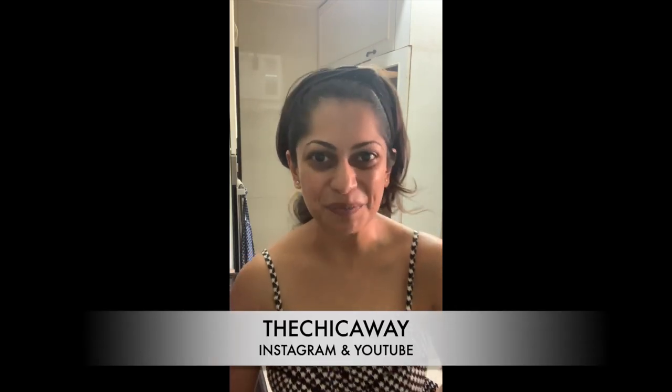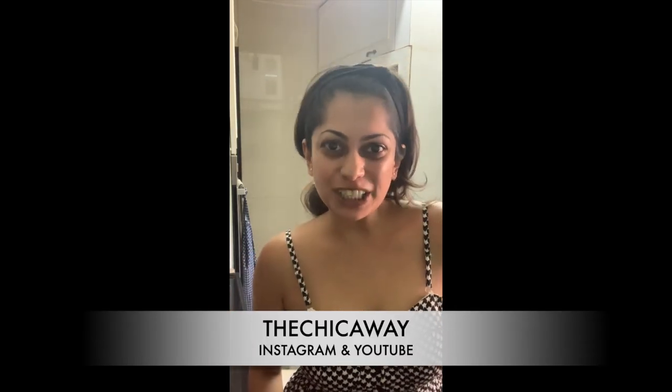Hope you guys enjoy making it! Thanks for watching. This is Chika saying bye, see ya!